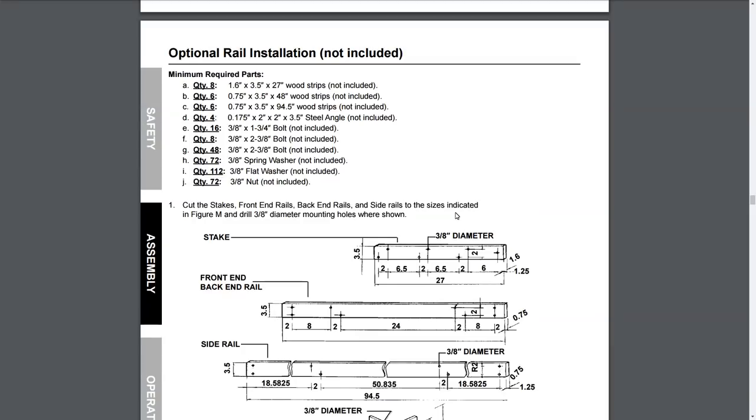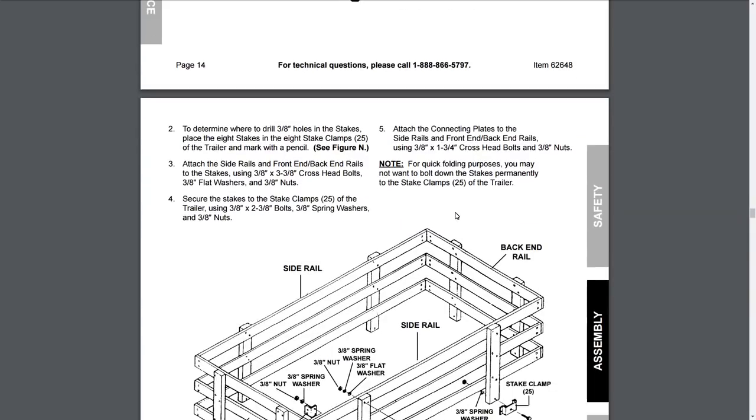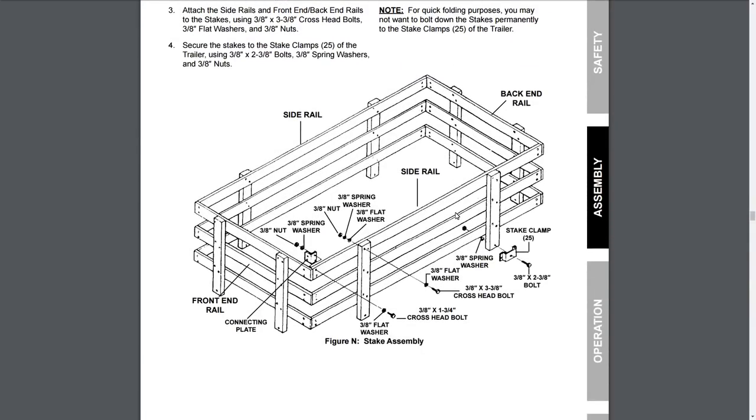Also included in the manual are directions and a material list on how to build a fence or rail all the way around the perimeter of the trailer. I might do that in the future, but I'd probably have to redesign it because I'd like to open the back up like a gate — either swing it open like a fence or have it come down like a ramp. I'm thinking the ramp might be the way to go so I can use it to get things up and down off the trailer.